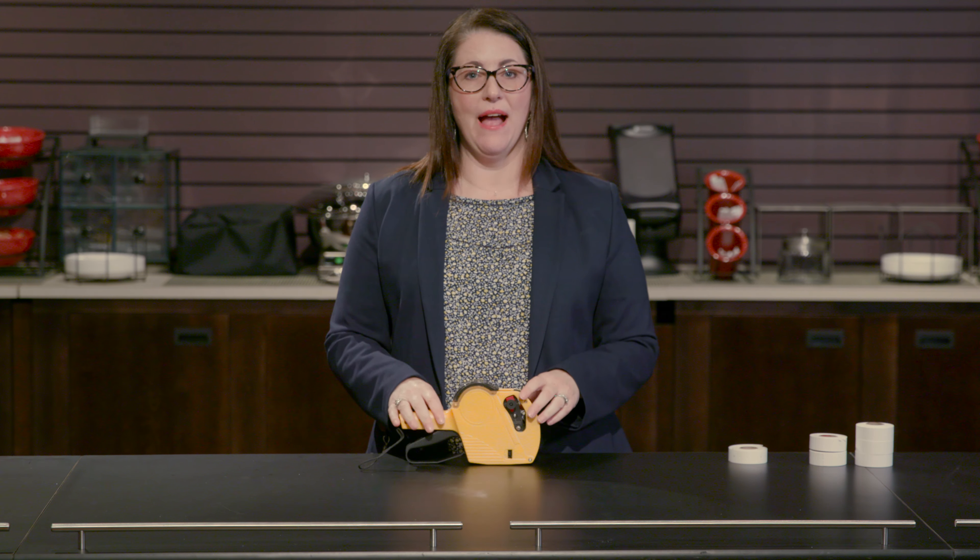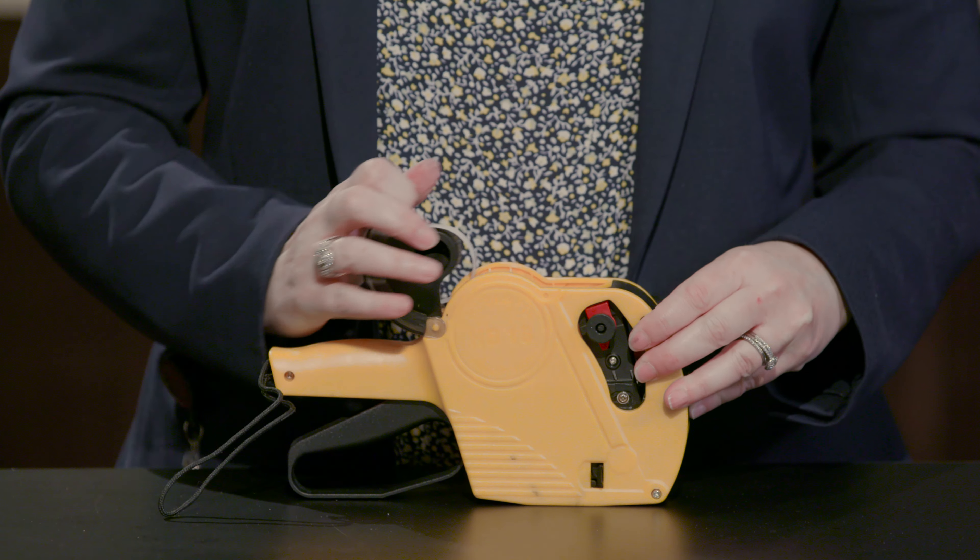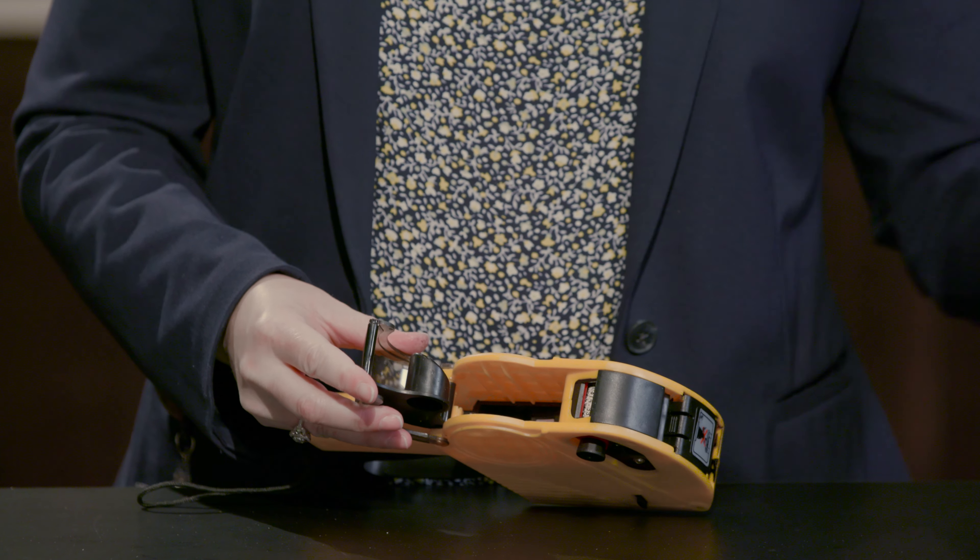So when you find out that you are out of labels and it's time for a fresh roll, you just pop open the top cover and remove the core of empty labels.